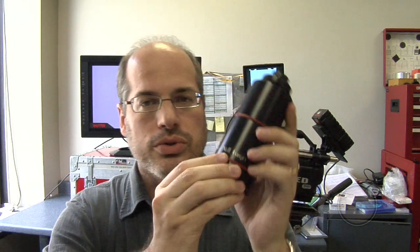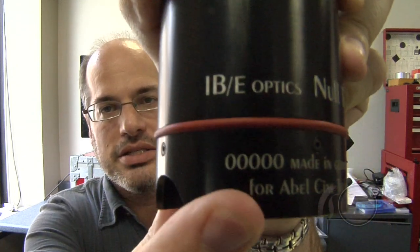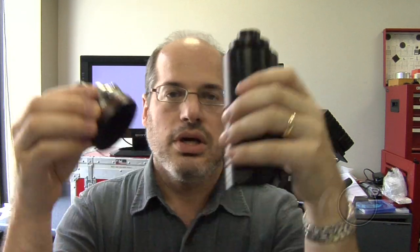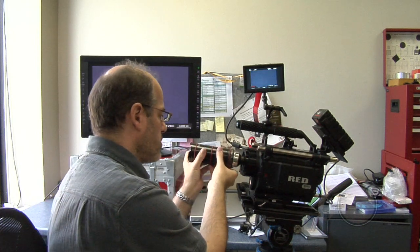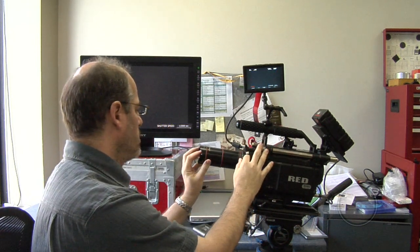We now have the Null Target. This is a prototype — that's why you can see it says serial number 0000. It is soon to be on market, hopefully in a month or two. I just take this, put it together with my Null Lens, and then put it up on the camera and turn it on.